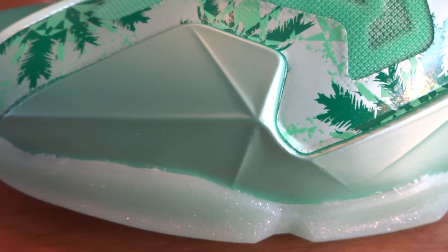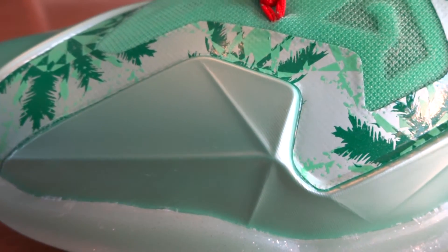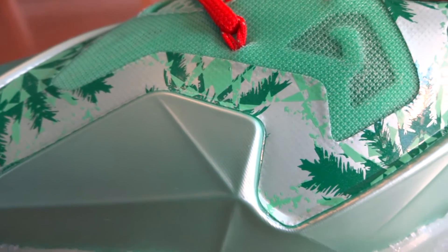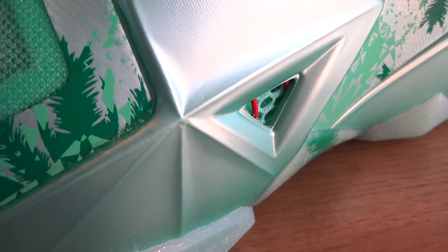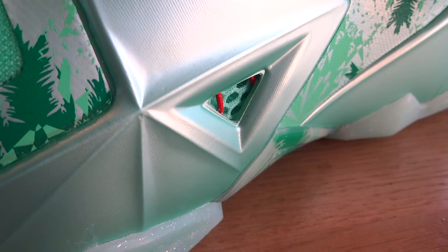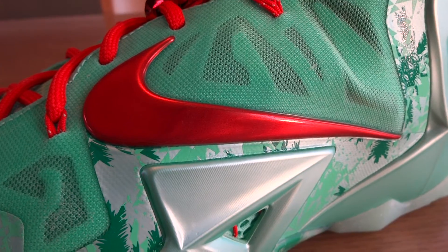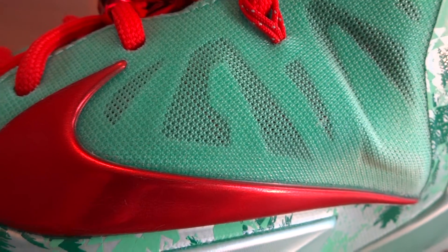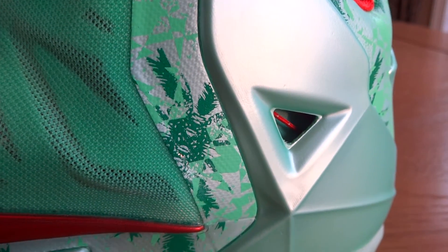On the lateral side of the upper, you have your Hyperposite in green glow as well as your synthetic underlay, which features the same snowflake and palm leaf pattern as the shank plate. Moving up, you have a cutout right here which features green mesh as well as red Flywire. Looking up, we have our red metallic Swoosh with arctic green mesh, which features cutouts for breathability.